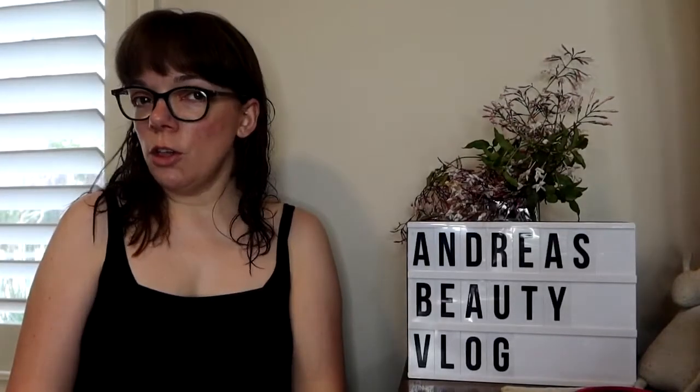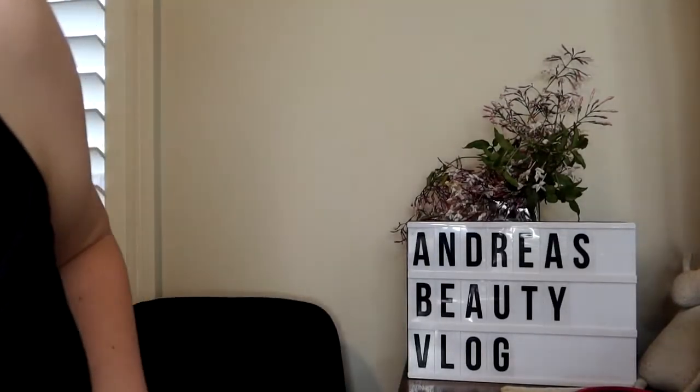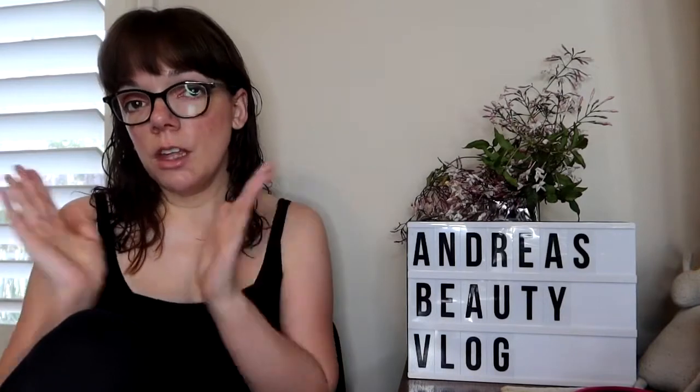Hello, welcome back to my channel — and welcome if you're new! In this video I'm going to share with you some things I got from YesStyle.